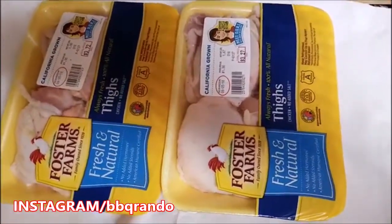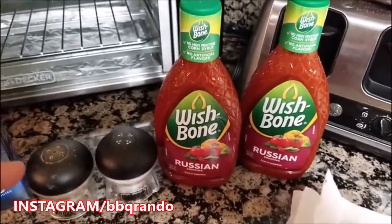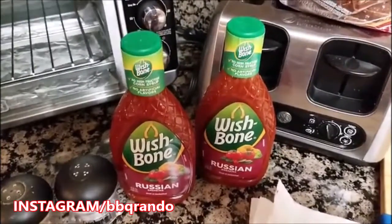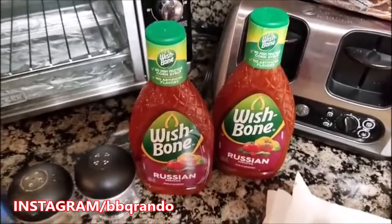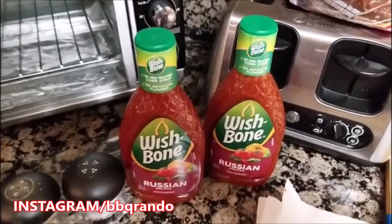Russian chicken. All you got to do is clean these, put them in a baking pan, and then add — I got my Weber spices — a little salt and pepper to the chicken, and then add a Wishbone Russian salad dressing. Barbecue Rando and Mrs. Barbecue Rando have made this multiple times, and Wishbone is the best brand you can get for this particular recipe. And that's it.